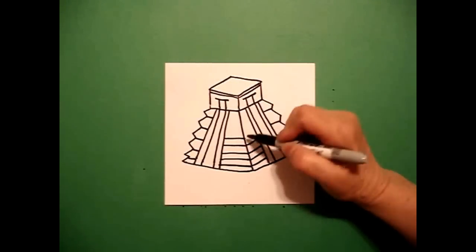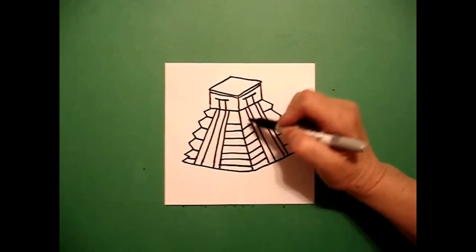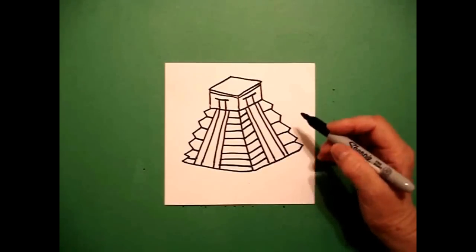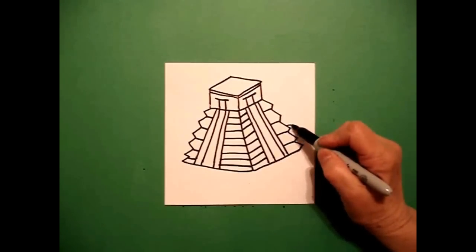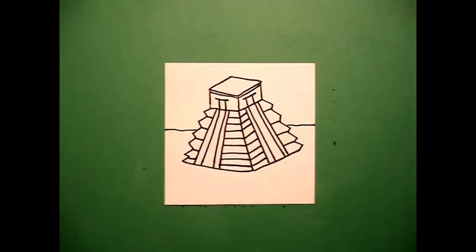This is going to give you more of the stair steps that they used when they built these Mexican temple pyramids — straight lines, straight diagonals. Now I'm going to make sure that this is not floating in outer space, so I'm going to put a horizon line, which is a straight line to the edge of the paper on the right and a straight line on the left.